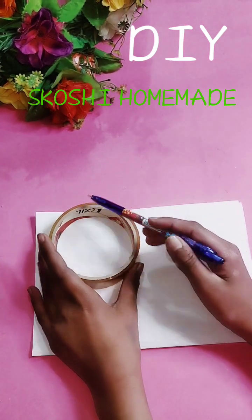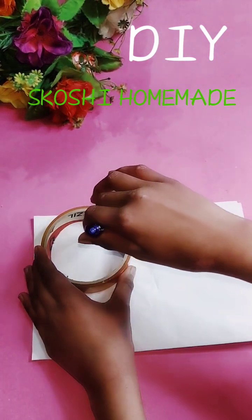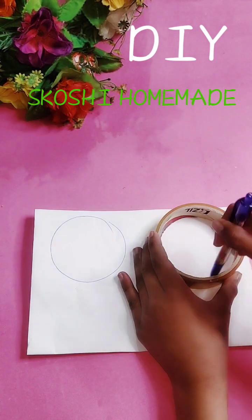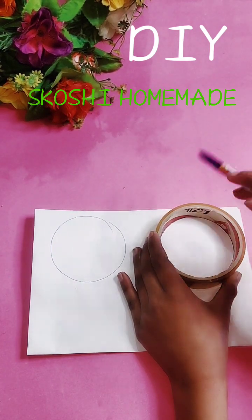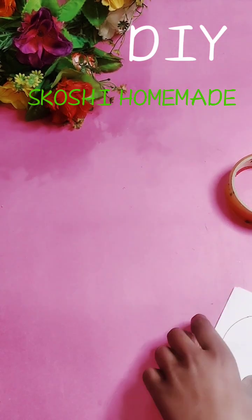First, I will use a circle with a closed tip. I will draw a circle. Now you can see. Then you have to cut out something.